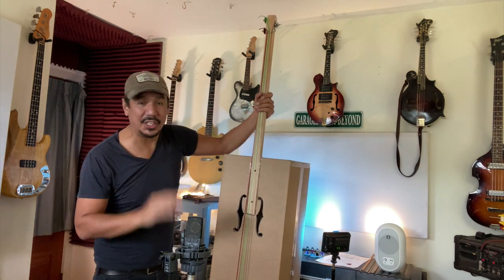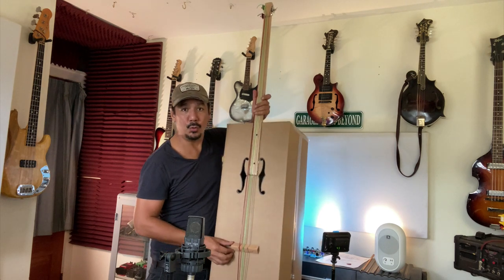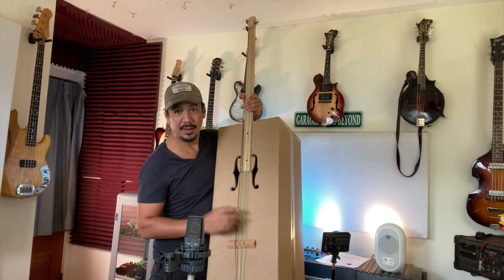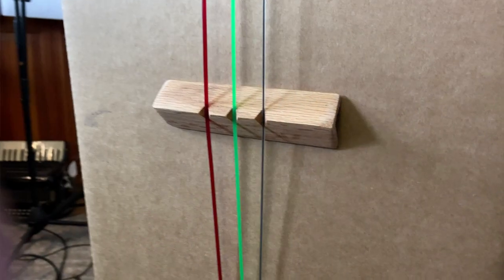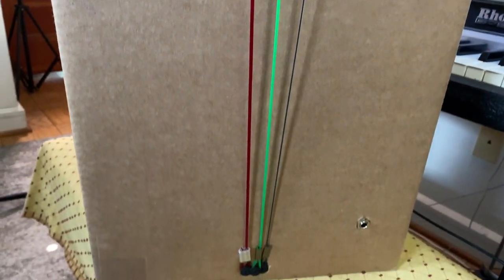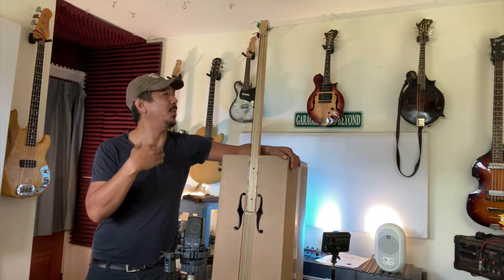As you might have heard some of that scratchiness, the bridge is floating, so it does move. If you tug a little bit too much on the strings, the bridge will move. Maybe just a piece of tape or something to hold it down would be great. But for jamming around a campfire, this thing is absolutely perfect — for anybody who plays upright and doesn't really want to bring their expensive instrument around, or if you're someone like me who wants an upright, can't afford it, doesn't have the space, but wants to experiment.